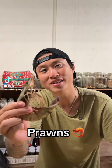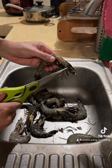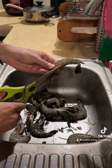Let me show you how to make prawns that taste better than a lobster. Wash the prawns, cut the pointy bit off, and cut off the front legs.